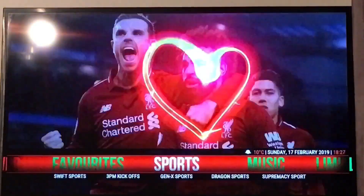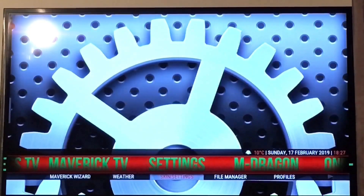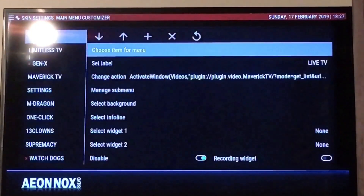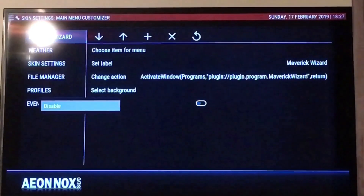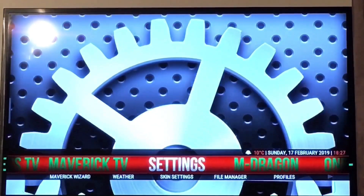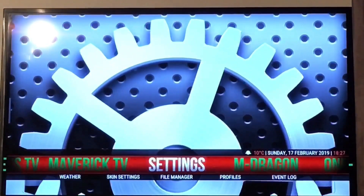I'll come back to my build and change something on it first. See where I've got settings and I've got the Maverick wizard — I'll take that off, I'll just disable that bit. I'm going to back out and select this to load up. So you can see it's disappeared now.